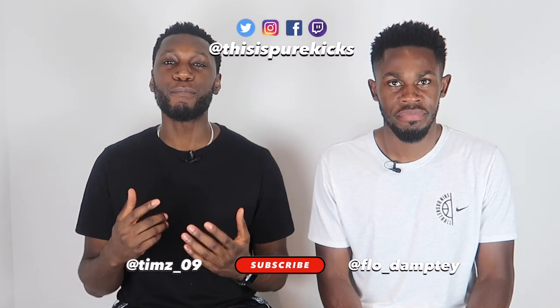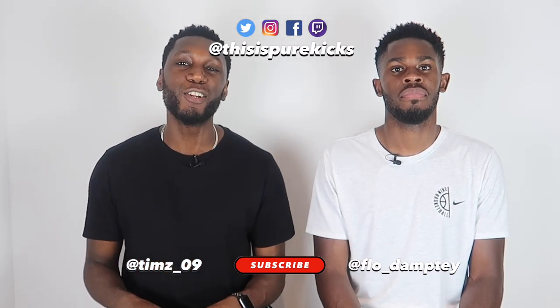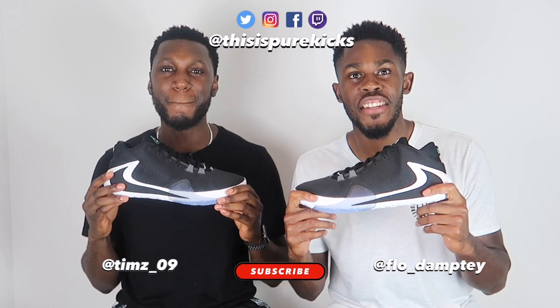Yo, what is up YouTube? This is Pure Kicks back again with another performance review. And for those who have read the title and who have not, today we're taking a look at the Nike Zoom Freak Ones — my guy Yanis. Let's get it.